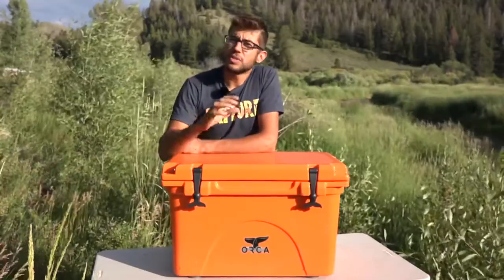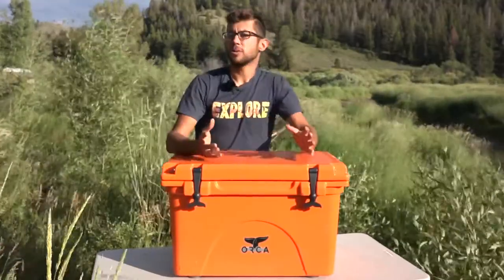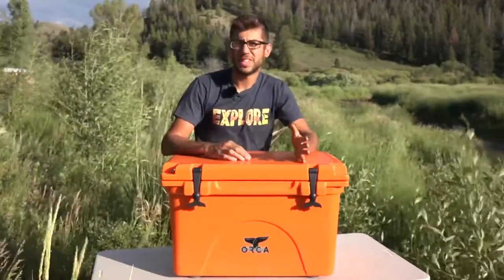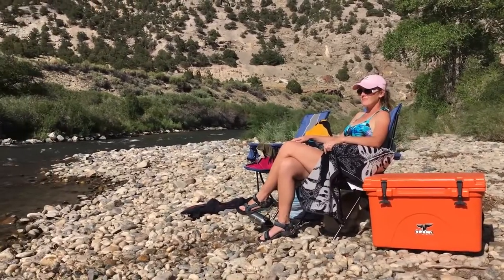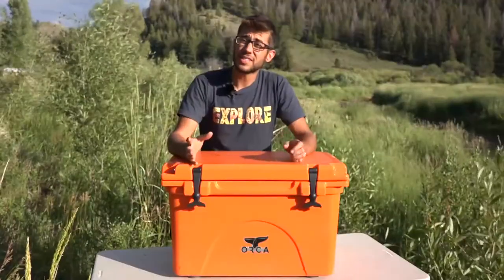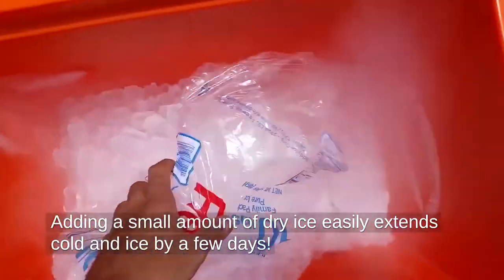In more conventional usage, we've used the cooler for additional refrigerator storage outside our RV in temperatures ranging from 70 to 90 degrees, and in those conditions we typically can keep things cold for five to six days. This is definitely a step up from your typical cooler — that's what these things excel at, keeping stuff cold for a longer period of time.